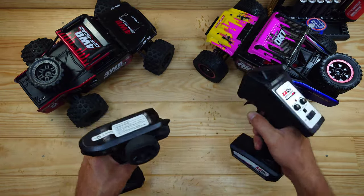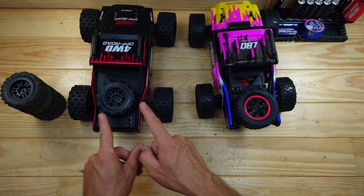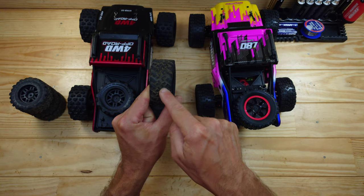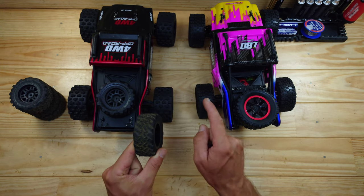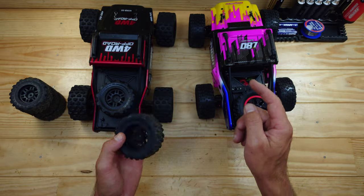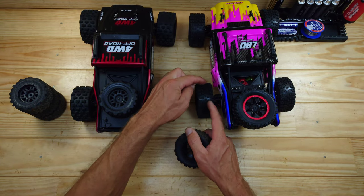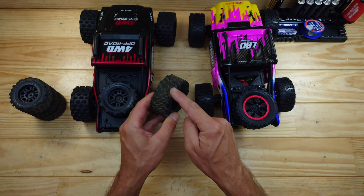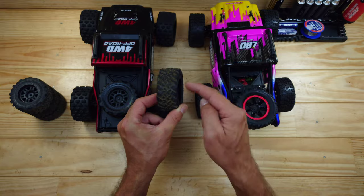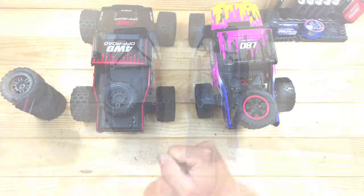A big difference between these two cars are the tires. With the MJX Hypergo you get two sets — a set of off-road tires and a set of on-road tires. With the clone you only get one set. If you're driving on tarmac, the clone's tires will balloon a bit more because the compound is softer. If you want higher speeds and more grip on tarmac, the MJX is the clear winner, especially because of the two sets of tires.